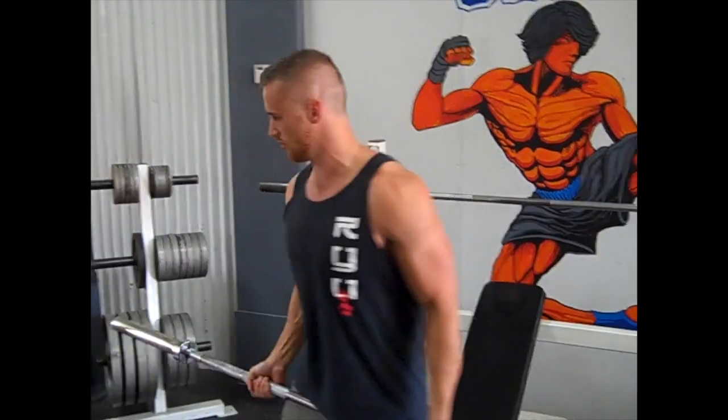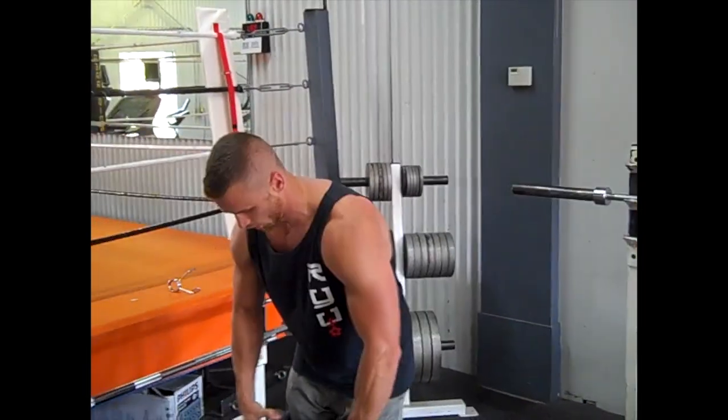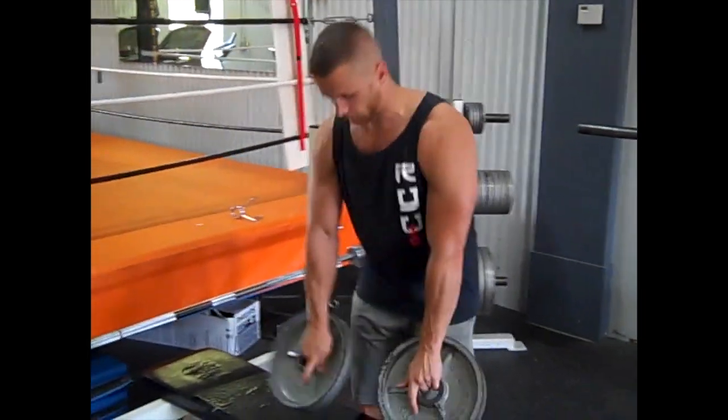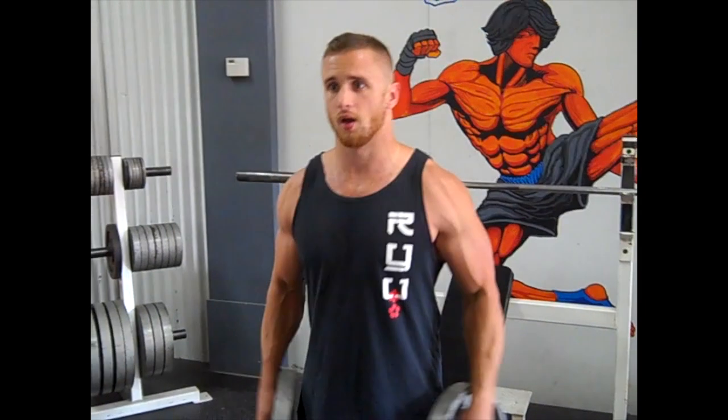You've got 12 reps. You've got plates like this — two fingers on the inside. Keep your arms slightly bent, up, slowly up.